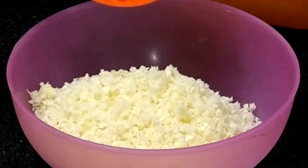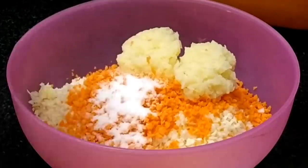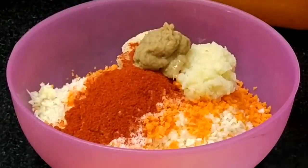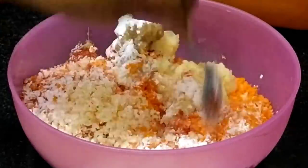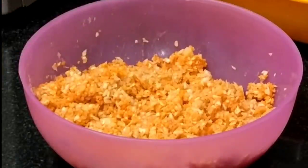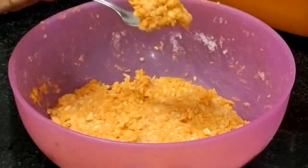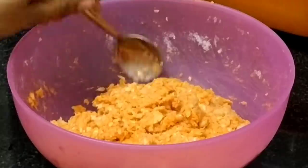Ingredients: cabbage, carrot, mashed potato, salt, chili powder, ginger garlic paste — 1 spoon — and 1 spoon of corn flour. Mix and add water, then mix 4 spoons. Mix it all together in a little bit and place it in a small bowl.